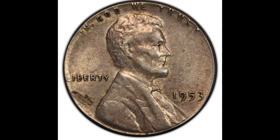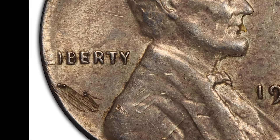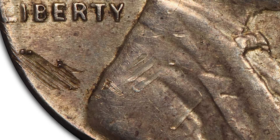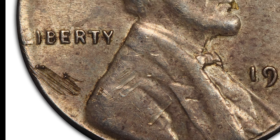Up first, we have a 1953 one cent coin that sold for $552. When you're looking at the coin, you can see under Liberty there, right to the left, there is a bit of damage happening. Damage will obviously decrease the value of your coin, a little bit on Lincoln's shoulder area there as well. But why does the coin look like this? It looks very strange.